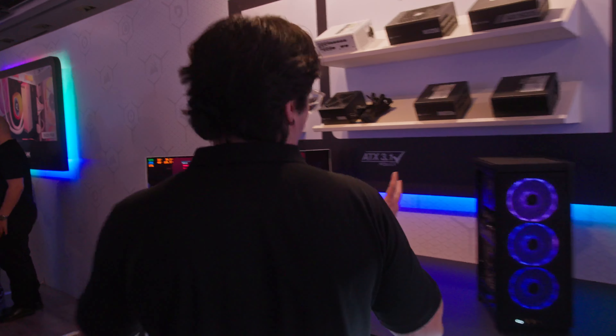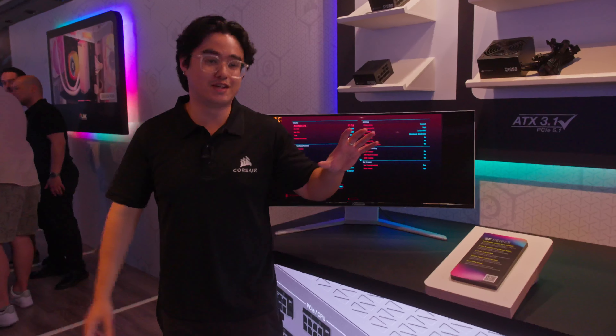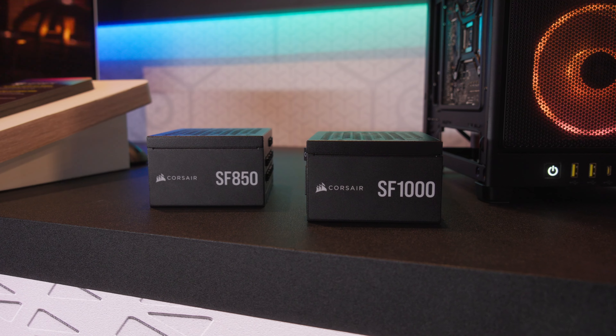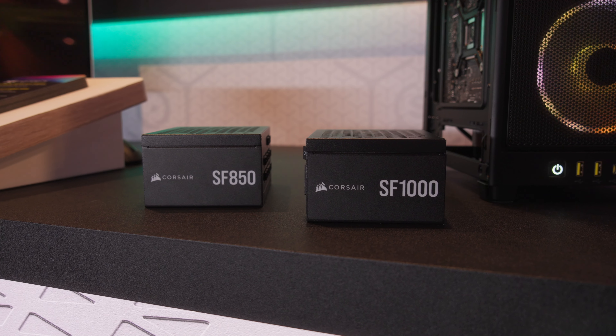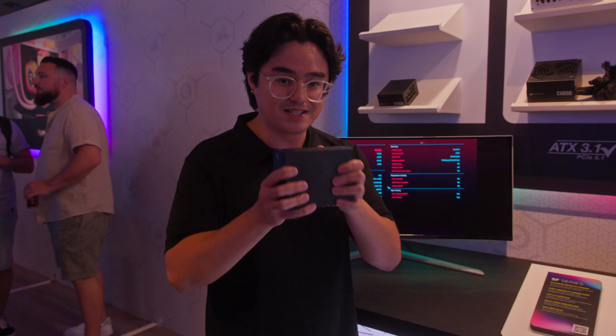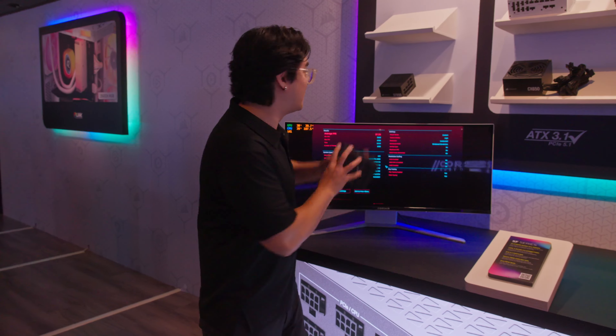Moving on over to our power supply section. This is kind of crazy because this SF1000 is actually the smallest power supply in this form factor for this much power — 1000 watts in this tiny package. I could almost fit this in my pocket, but I won't get into that.